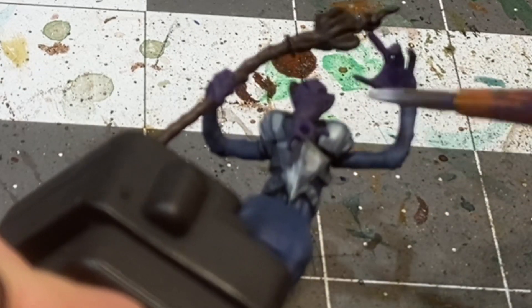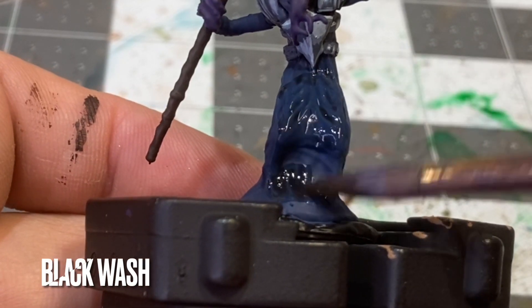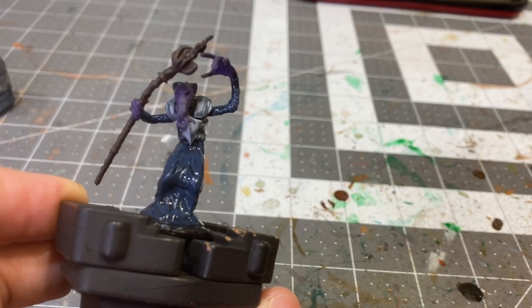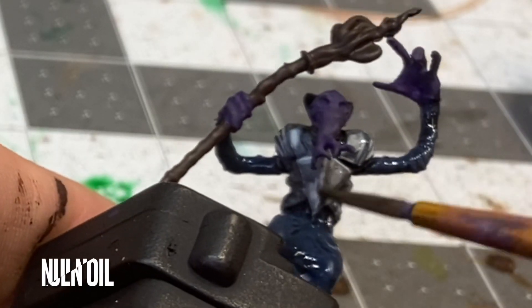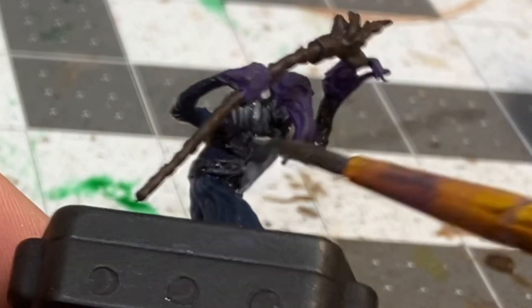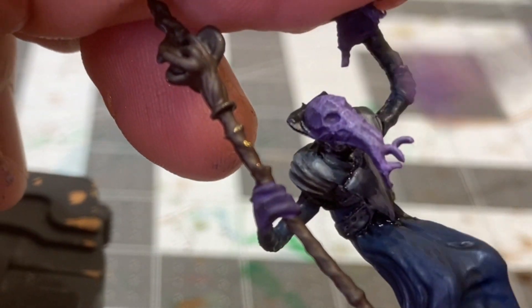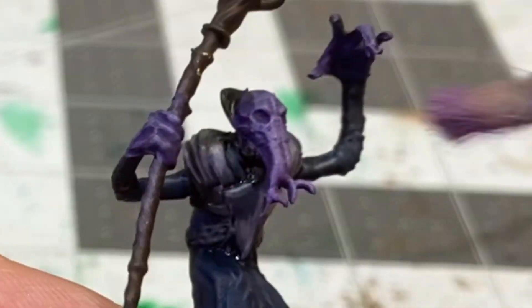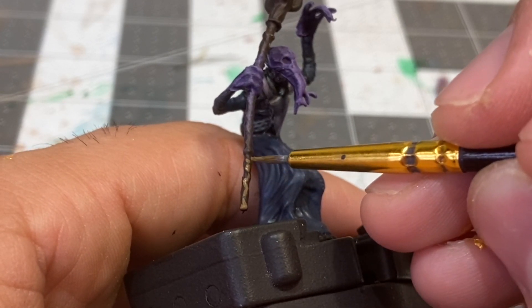I'm going to be applying some black wash to the cloak, and while that's drying, I'll be applying some Nuln Oil to the armor. Now that everything's dry, I will be starting some mid-tones on the flesh using some Purple Worm and the dry brush technique. Now it's time to apply a mid-tone highlight to the staff with some heavy brown.